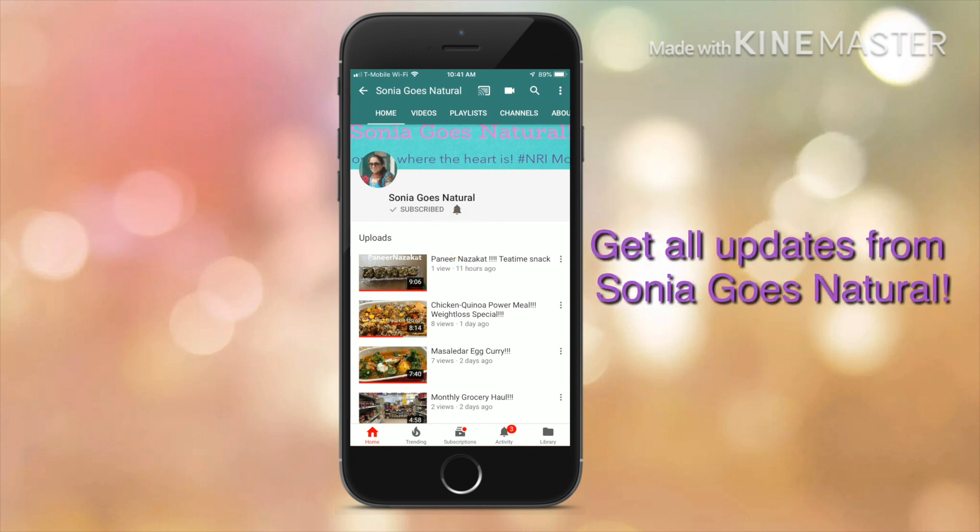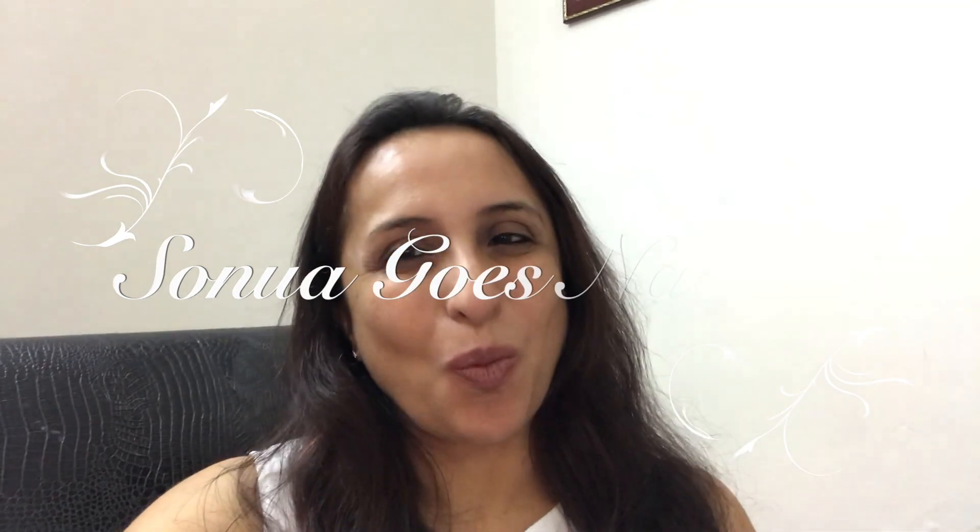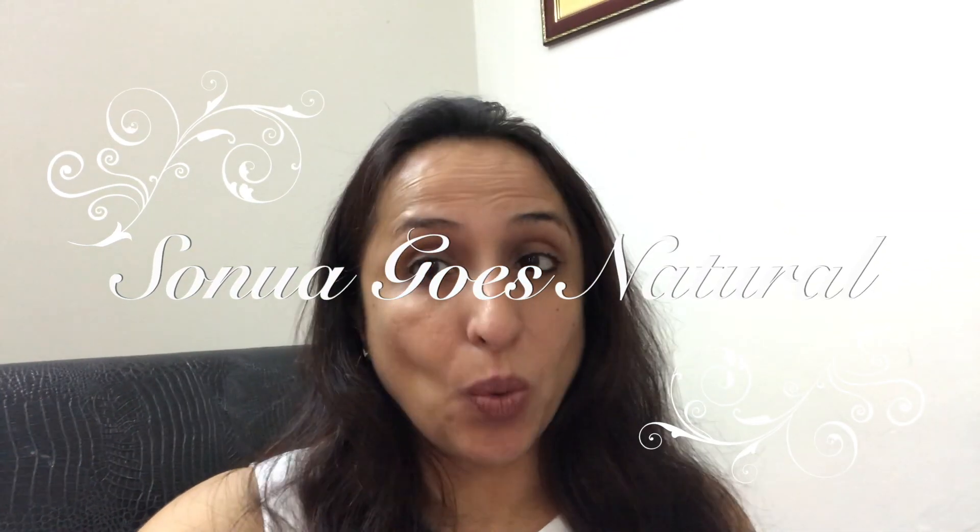Hey friends, welcome to Sonia Goes Natural. When going for a holiday, our kitchen needs special attention so that we get a refreshing kitchen when we come back. Keeping that in mind, I have carved out certain tips which could be of great use to all of you. So let's get started.